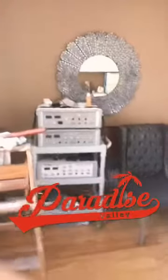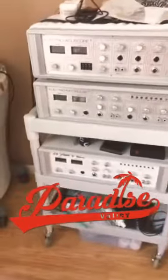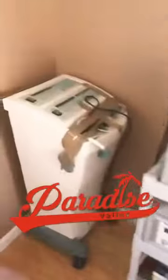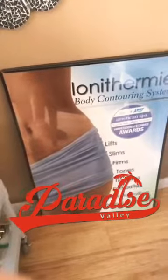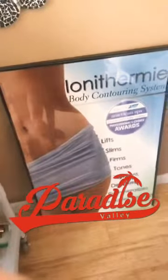Hey, welcome to the Handyman Life. I'm over here at the spa, and this room has been rented out to a new gal who specializes in using electronic equipment to lift, slim, firm, tone, tighten, detoxify, and reduce cellulite. The fluorescent lights weren't working, so I bought a contractor pack of ballasts because the old ones went bad, and I'll show you how to change them out.